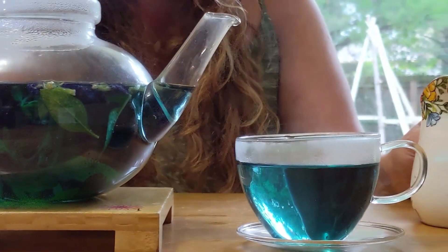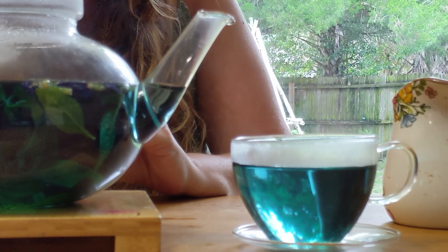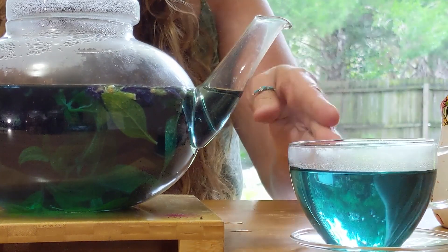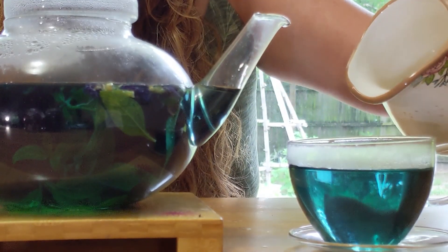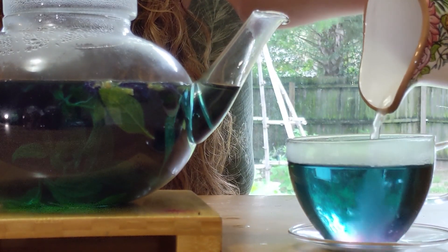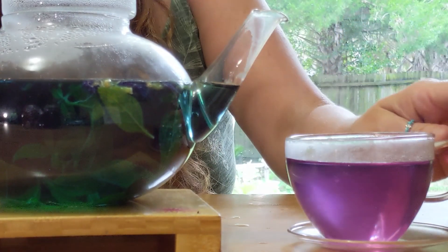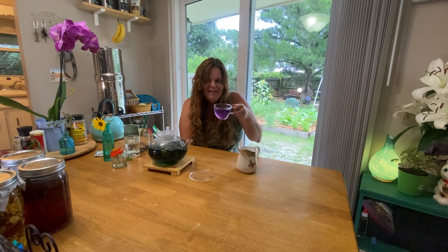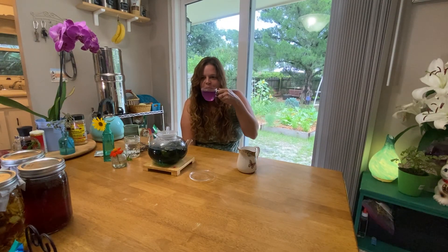I'm going to change the pH of this tea now. The cool thing about butterfly pea flowers is that once you add something more acidic to the tea, it's going to change the color — so now we're going to have a magenta tea. This is a wonderful summertime tea to share with your friends, to have the aromatics of limonene, and to have a magical potion of color-changing tea. And it smells amazing.